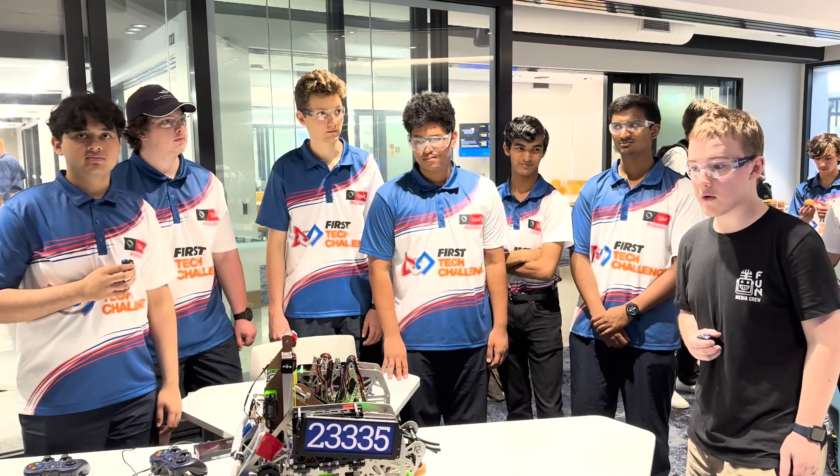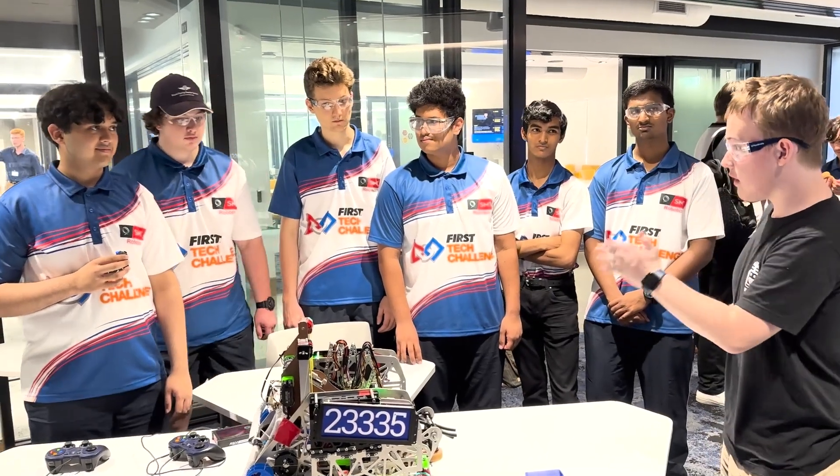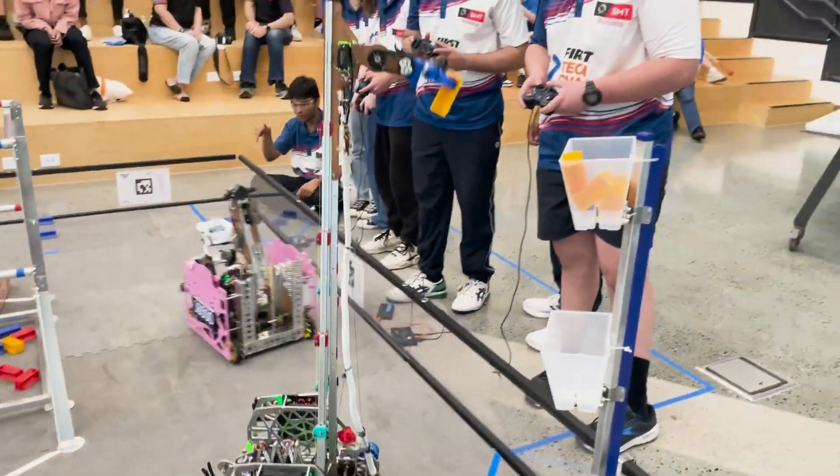I'm William reporting for the Fun Robotics Network. I'm here with Team 23335, Team Ace Robotics. They were the winning alliance captain at the South Brisbane Regional.